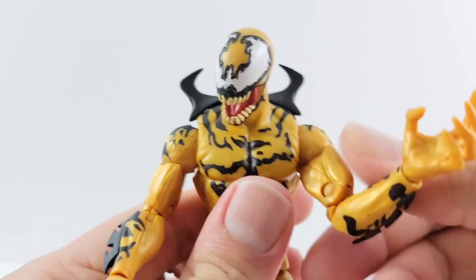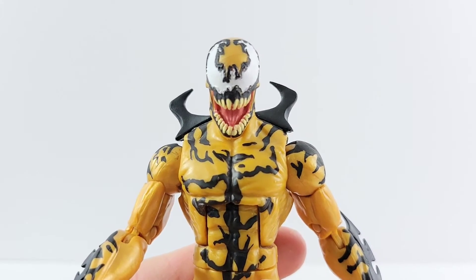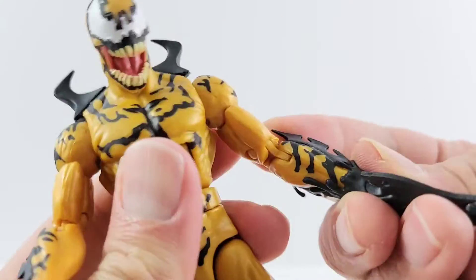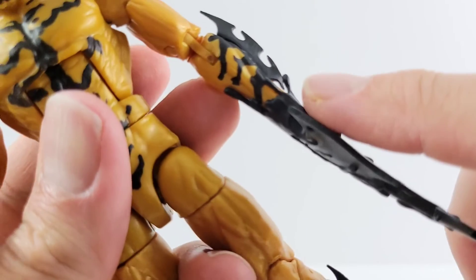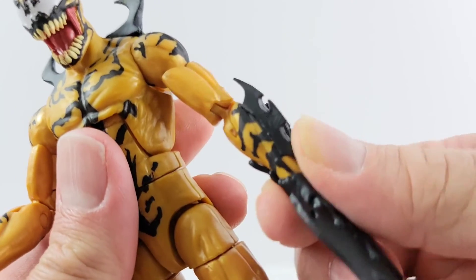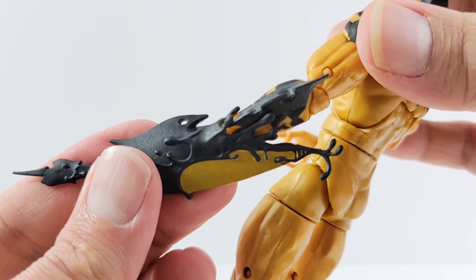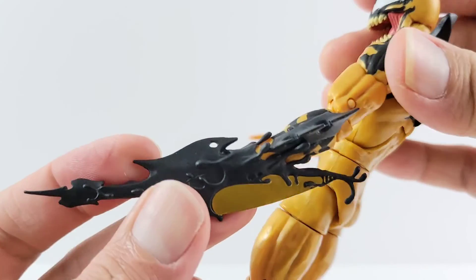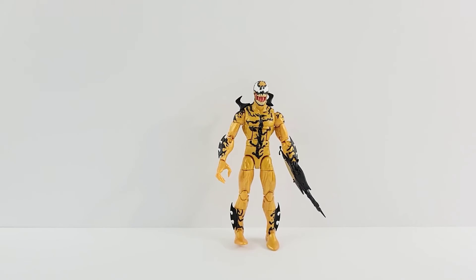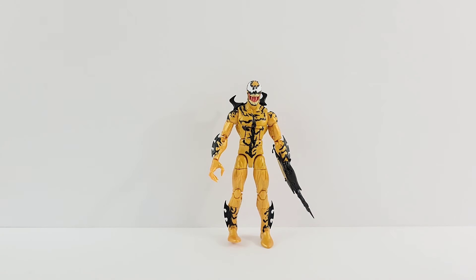I'll show you him with his interchangeable hand and show you how tall Phage is. I think this looks awesome — I like how it attaches where you can barely see where it even is. It's just the way the black slides over his forearm. Phage stands a little over six inches tall.